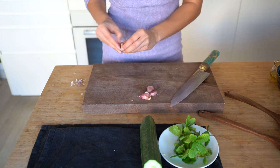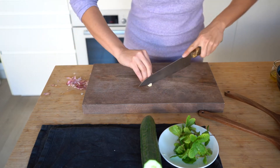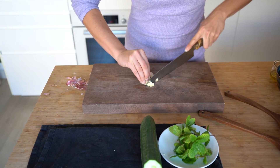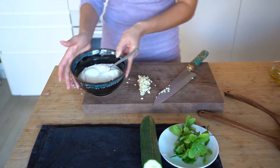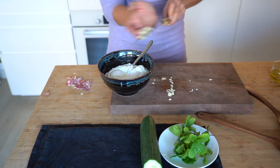First, you're gonna peel your garlic cloves and using a sharp knife you're gonna cut them into thin slices and then mince them. I'm using the Sakai Kuba Guto knife for this. Then you're gonna add your minced garlic onto your Greek yogurt.